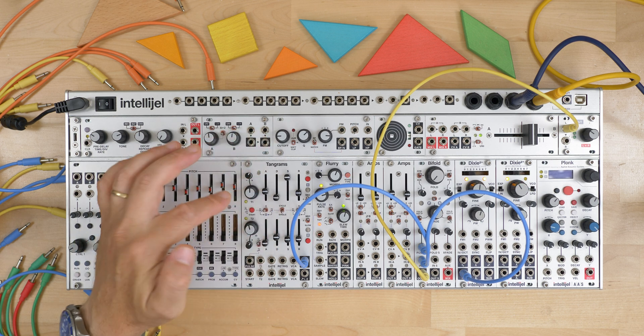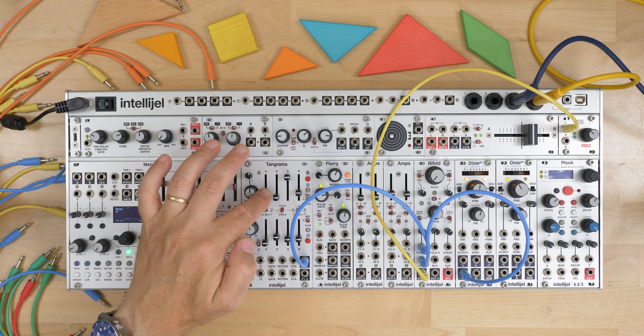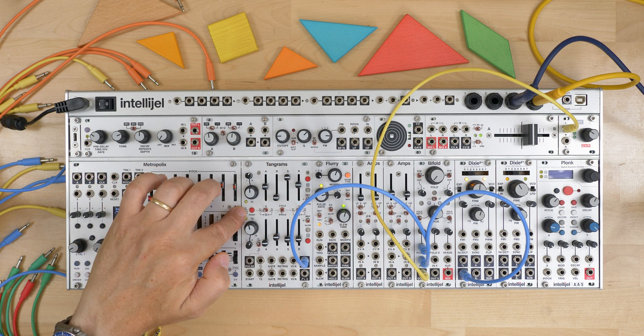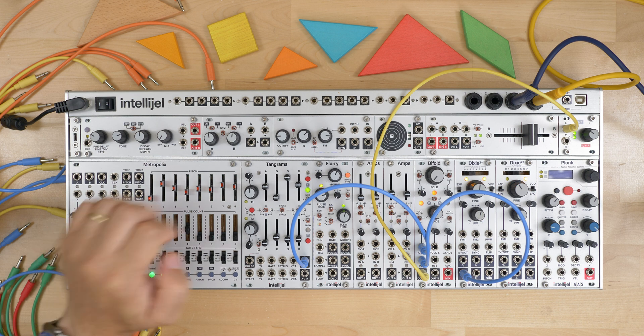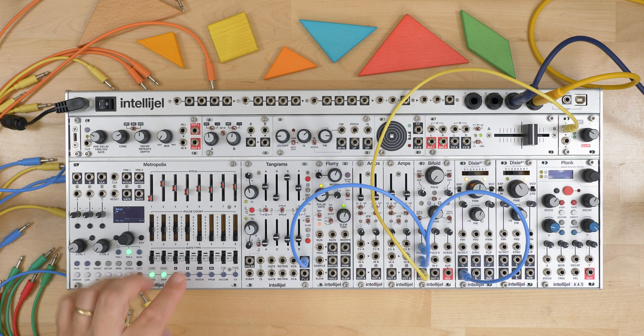If I put this ADSR with decay at zero, sustain at max, I have essentially the same thing — I just adjust the attack and release. By pressing this trigger, I can start the function. A single trigger causes it to rise, hold, and release.